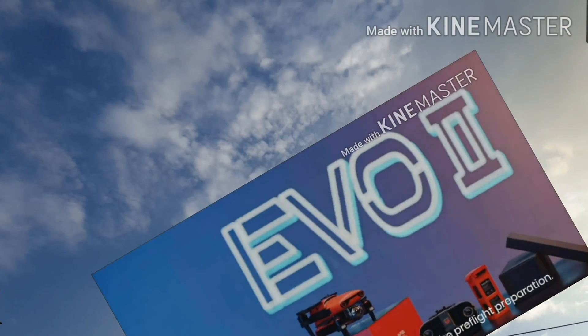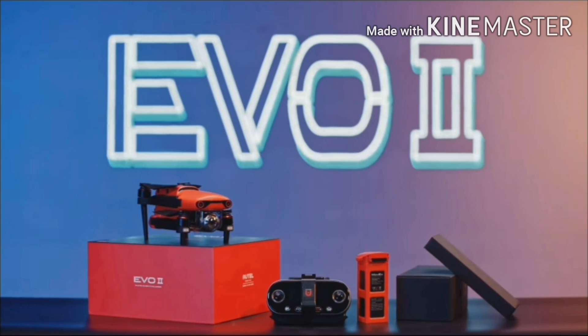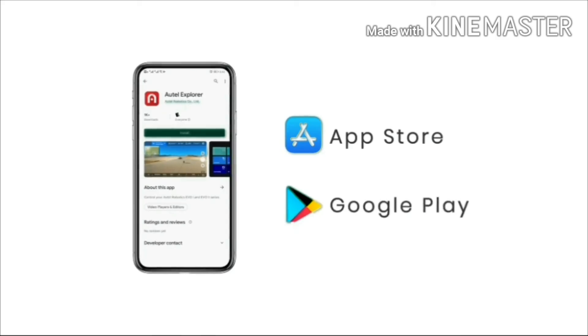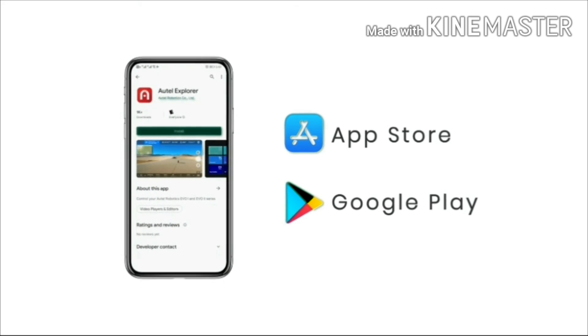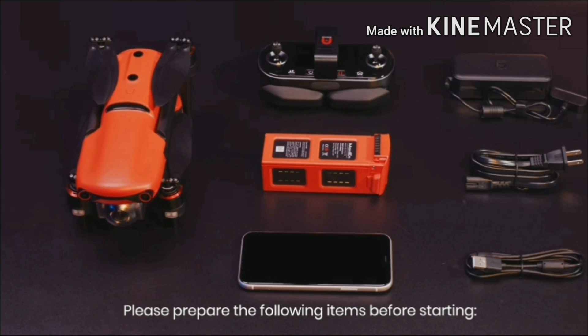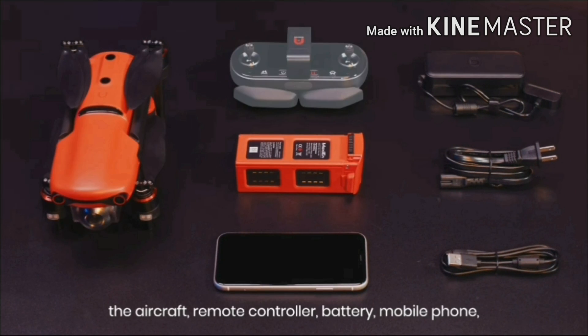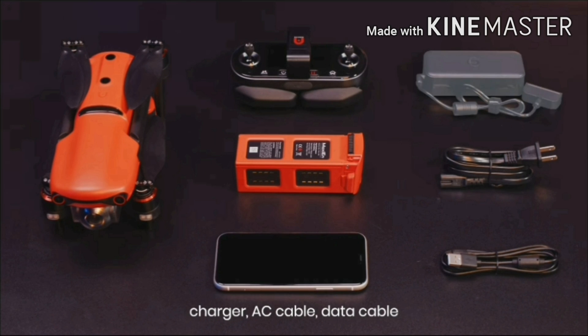In this video, we will show you how to do the pre-flight preparation. First, download Autel Explorer in the App Store or Google Play. Please prepare the following items before starting: the aircraft, remote controller, battery, mobile phone, charger, AC cable, and data cable.